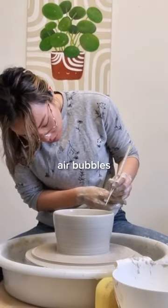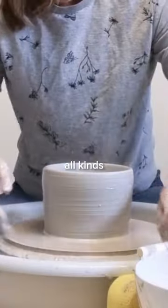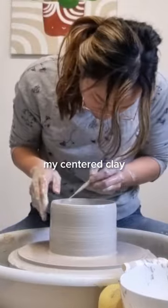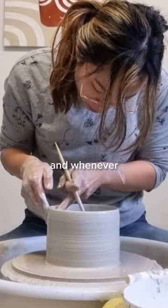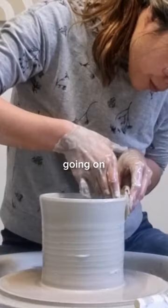The thing that I didn't account for though was air bubbles. The clay that I'm using is recycled clay, and I guess I didn't wedge it well enough, because this air bubble was giving me all kinds of problems and making my centered clay totally off. But I took it slow and steady, and whenever that air bubble came to the top I just took my needle tool and popped it and then tried to continue on.